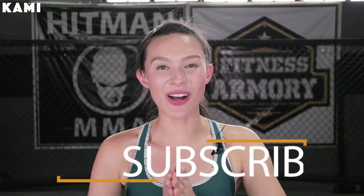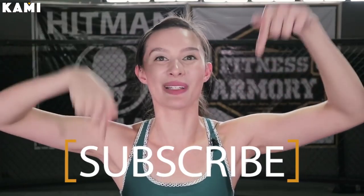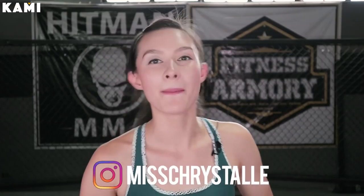Alright guys, if you haven't already, go ahead and subscribe to BeKaMe down below. Also, if you guys have Instagram, follow me on Instagram, Miss Cristal.